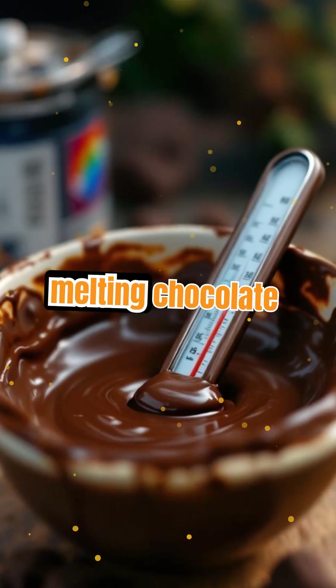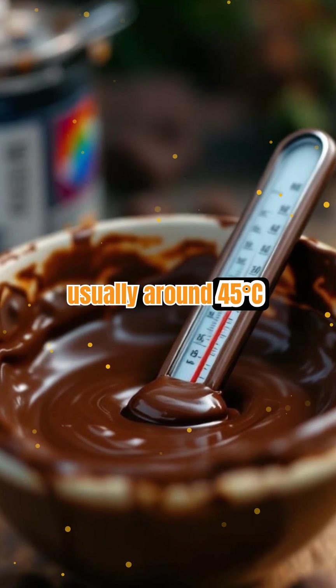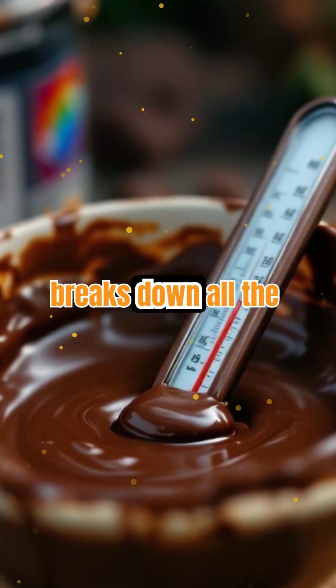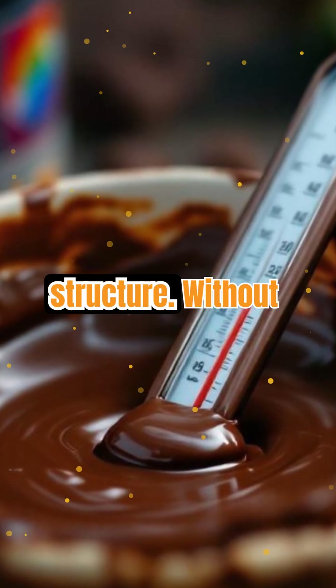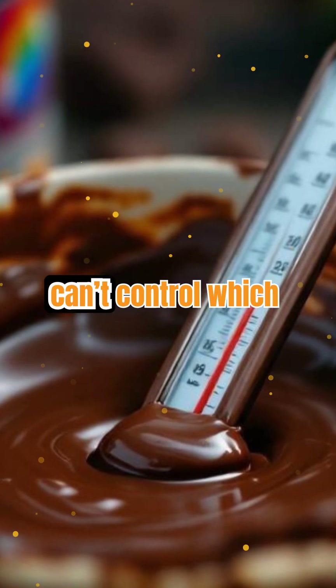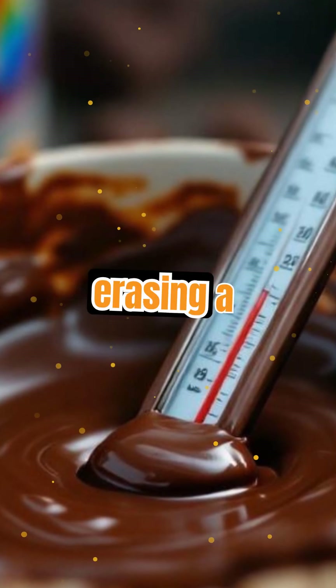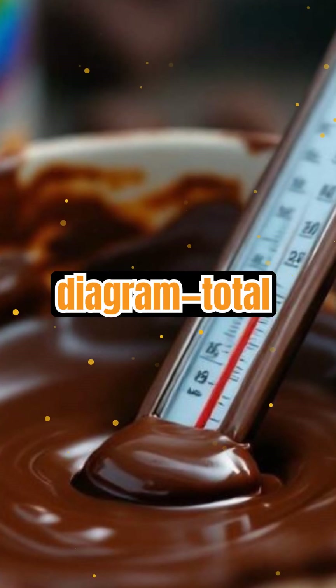Tempering starts by melting chocolate to a high temperature, usually around 45°C (113°F). This step breaks down all the existing cocoa butter crystals, essentially resetting the chocolate's structure. Without this reset, you can't control which crystals will form as the chocolate cools. It's like erasing a chalkboard before drawing a new, precise diagram — total control from the start.